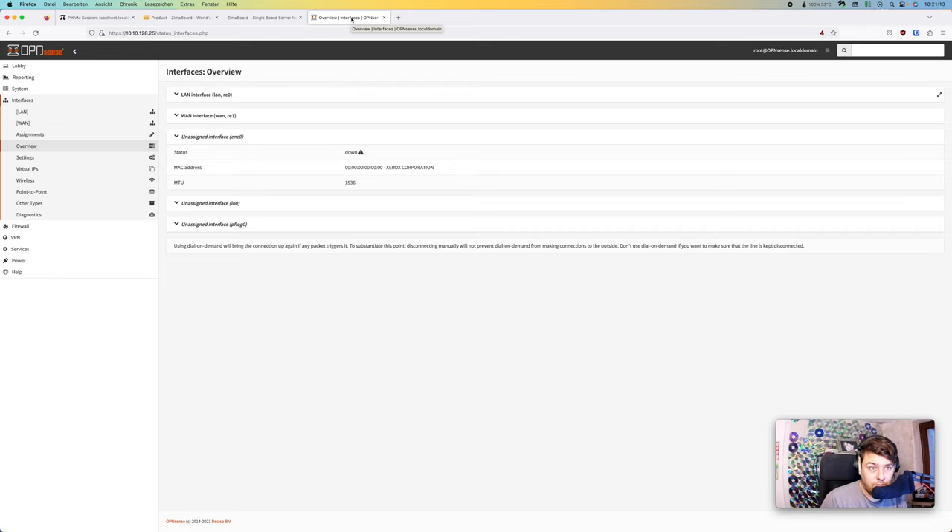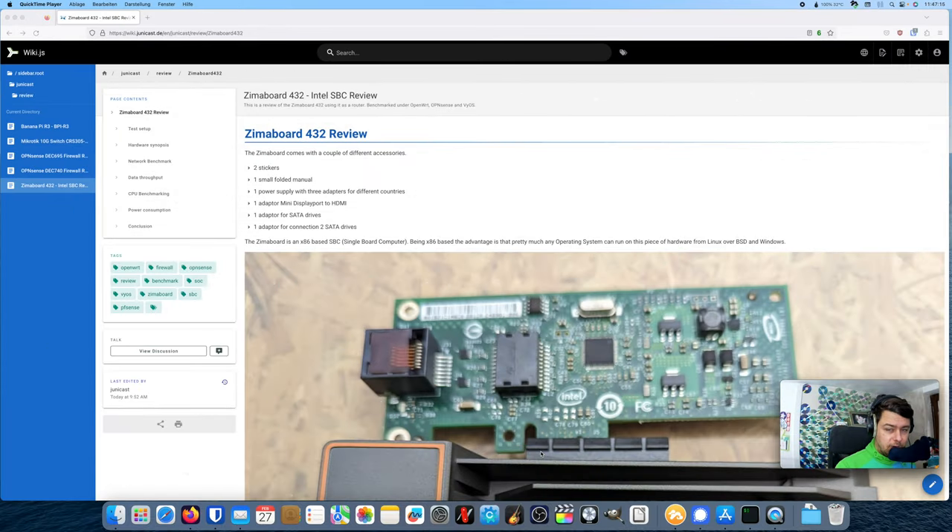That's it for the first impression. We can see it runs x86 and is able to run software like OPNsense, pfSense, VyOS, and OpenWrt, so it's predestined for use as a firewall. I will test it thoroughly and get back with some detailed results.